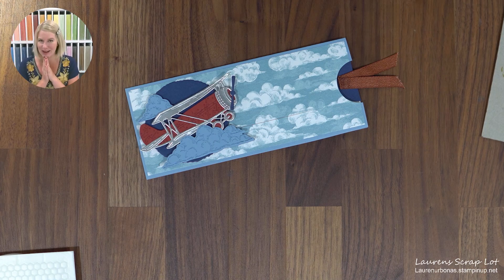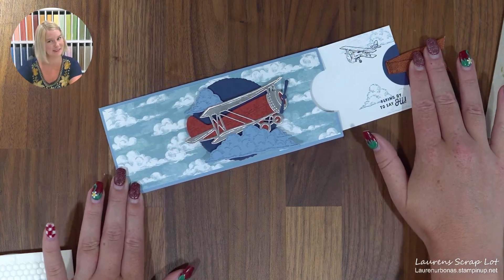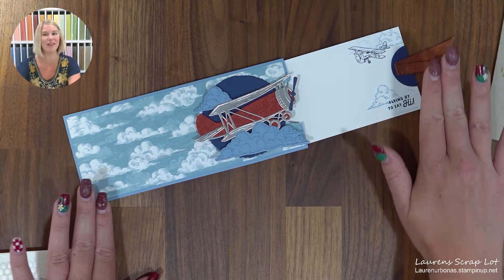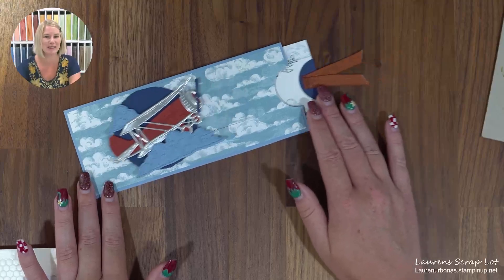Today I have an interactive fun card for you. It is a slider card, which is adorable. I would love to give thanks to the inspiration where I got this slider theme from, and that was back at our conference in 2023 from Michaela Tittridge.